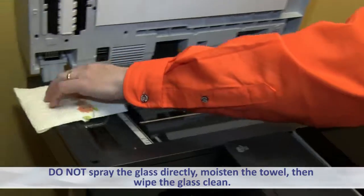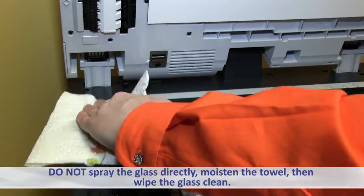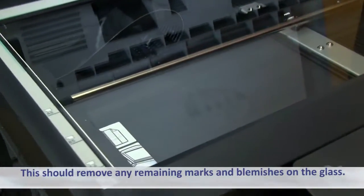Do not spray the glass directly. Moisten the towel, then wipe the glass clean. This should remove any remaining marks and blemishes on the glass.